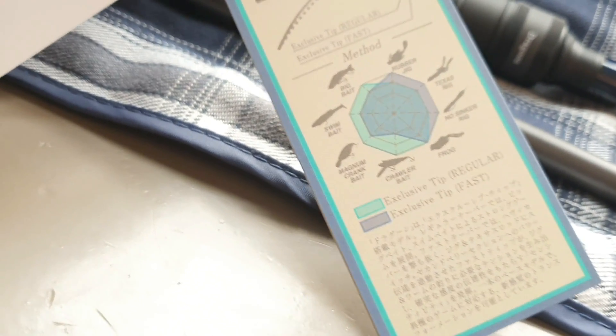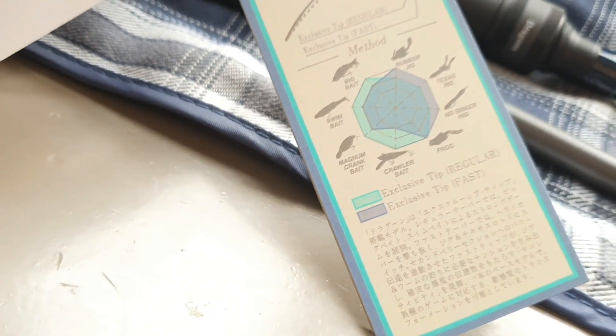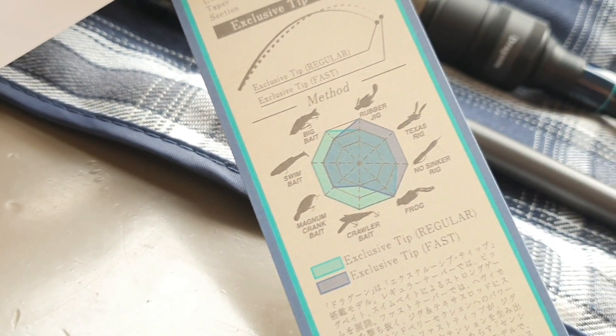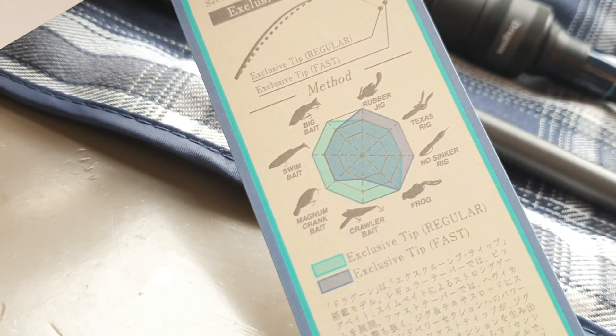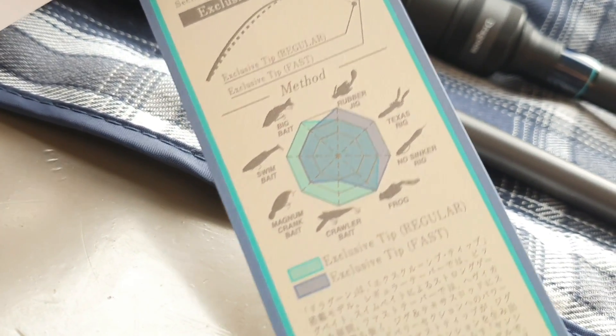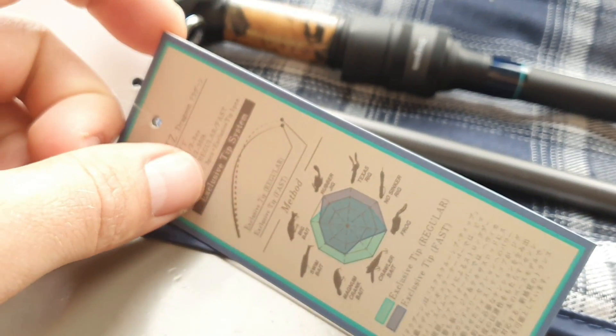You can do all sorts with it — big cranks, swim baits, crawlers, frogs, Texas rigs, no sinker rigs, rubber jigs — proper versatile rod. Not really first choice if you're trying to catch a little perch on this beefy of a rod, but if you're a bass fisherman, sure, this is your kind of rod.